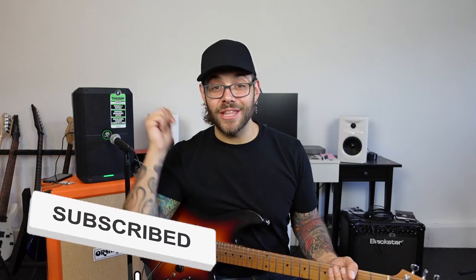There's never been a better time to be alive. And if you want to know more about either of these products — the Mustang Micro or the Mackie Thump Go — go watch one of these videos right here.